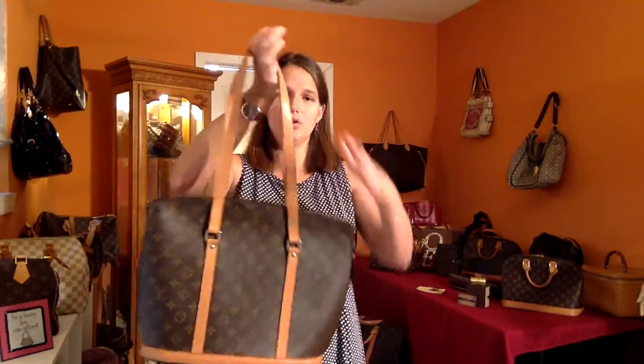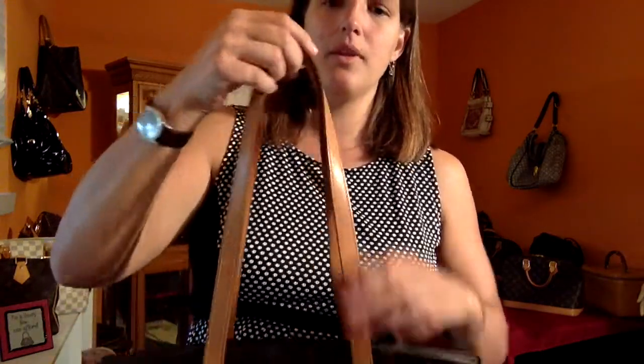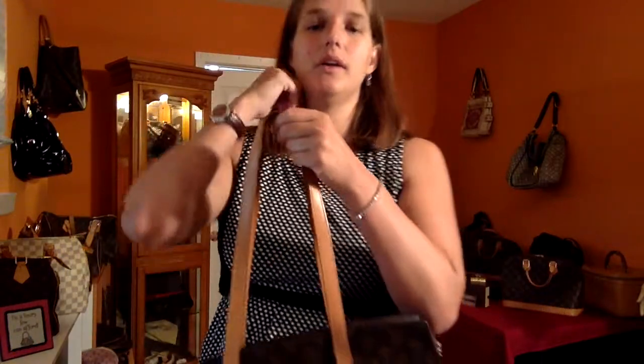As you can see here, you have a very generous, ample strap drop. Compared to the Neverfull, where the straps are a little bit thin and can cut into your arm if you've got it loaded down, these are nice thick straps. You can see that these are a good-sized strap and that you have a nice long area here.